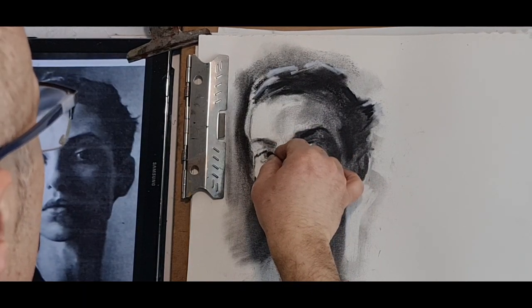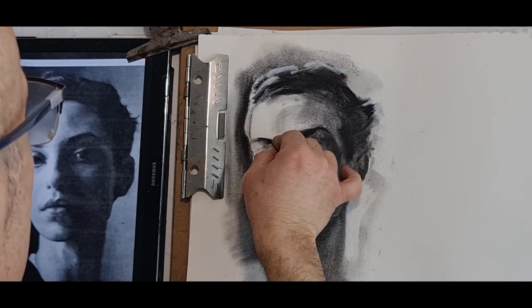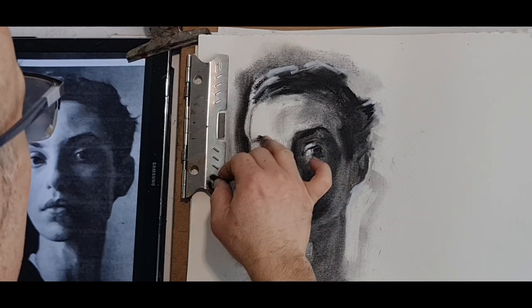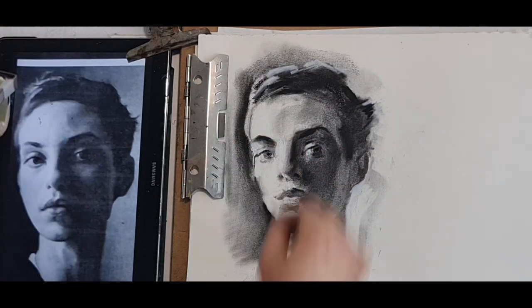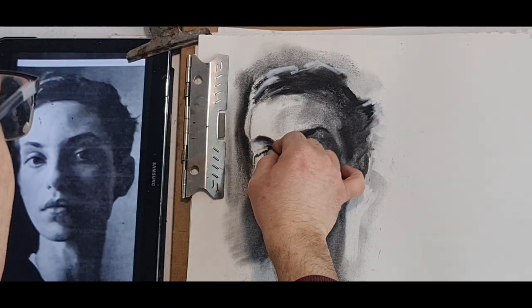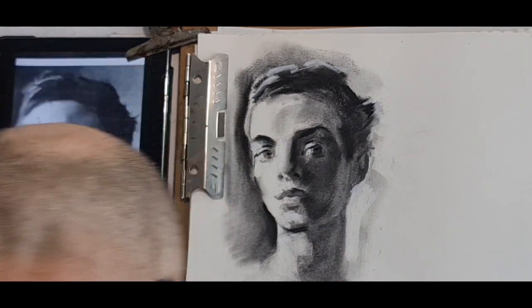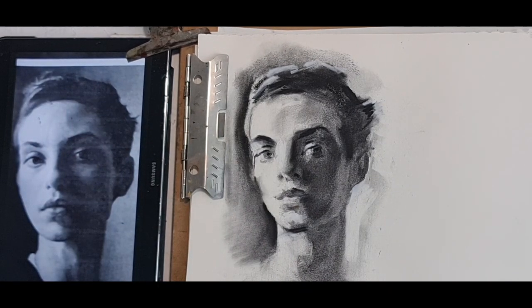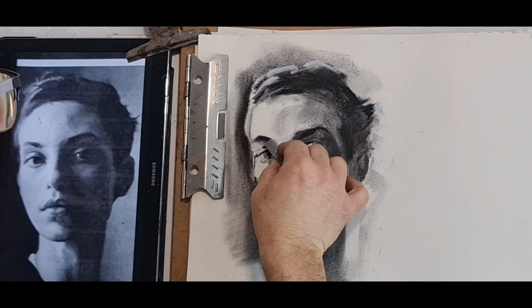Beautiful again — wider eyebrow. Now I'll need a little bit lighter, or grayer tonal value here — I think I've gone too dark. A gray pastel will do the job.